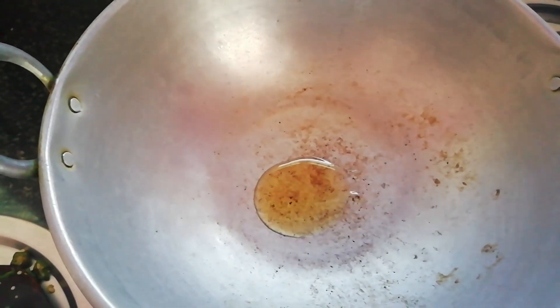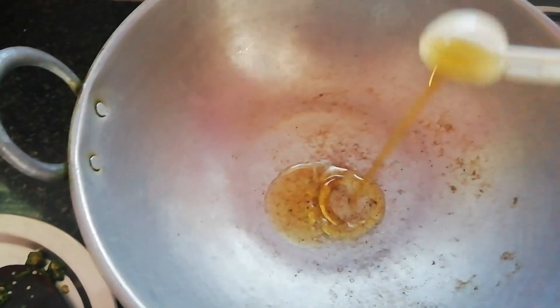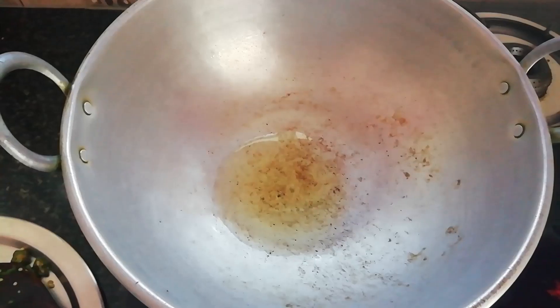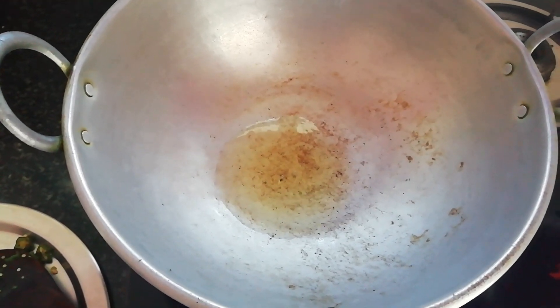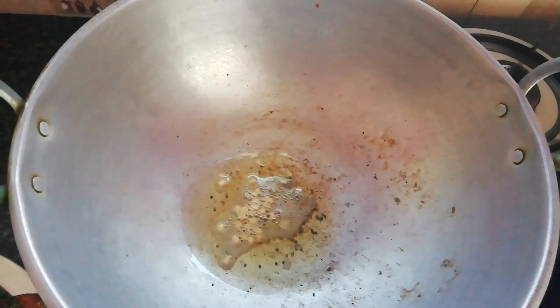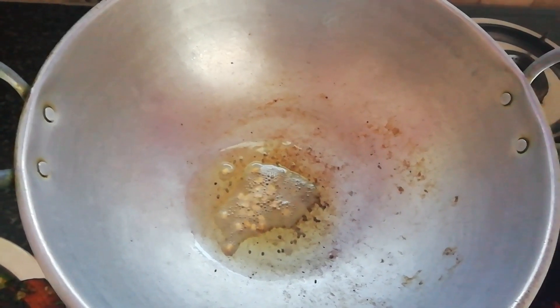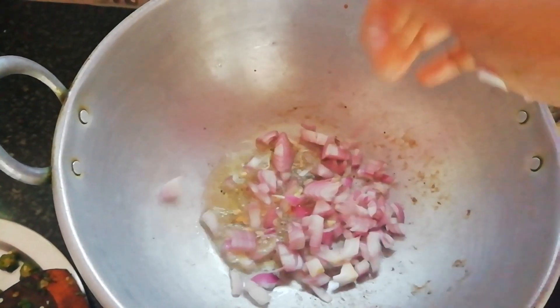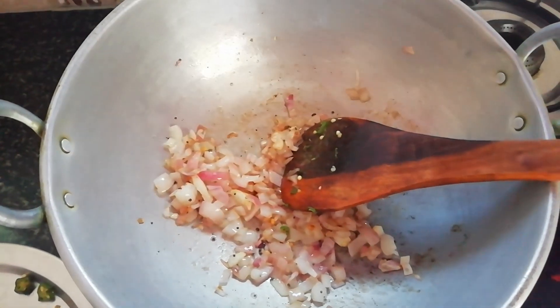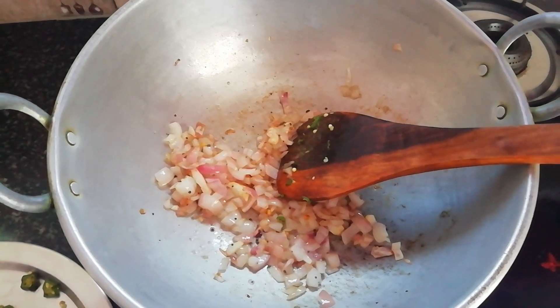Add 2 spoons of oil and fry for a few minutes. Then add the onion and mix well.